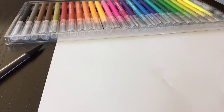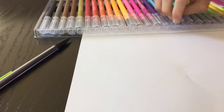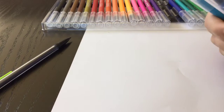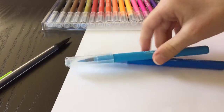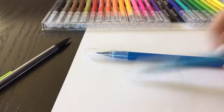So first, when you start off blending, you really want to make sure that you have similar colors. If you want to blend with two blues, for example, I do recommend using similar colors when starting out. Once you're more of a pro, then you can move on to other colors.